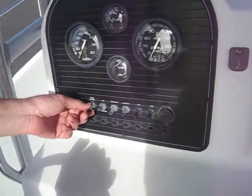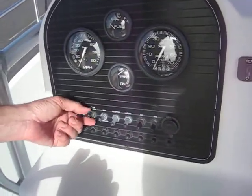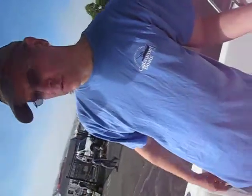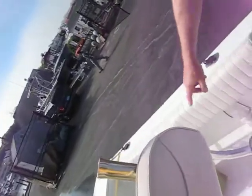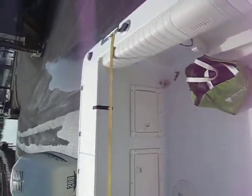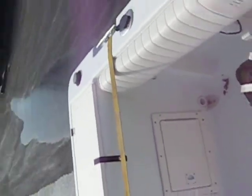And the bilge — it actually drains. You don't have to worry about keeping the bilge pump on. The bilge will drain right out the back, so you shouldn't really get much water in the bilge. There's a little hole right there. All right, that's about it.